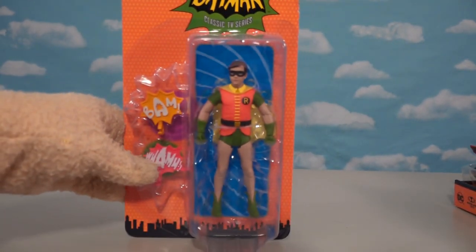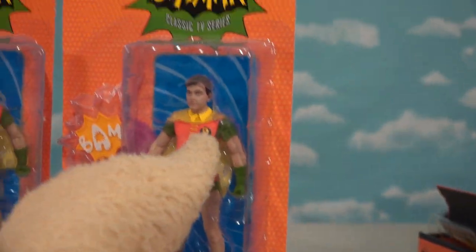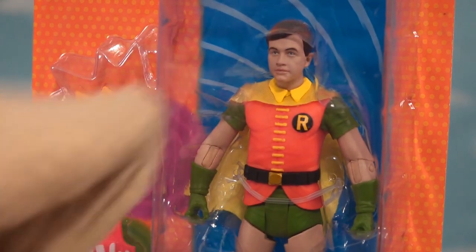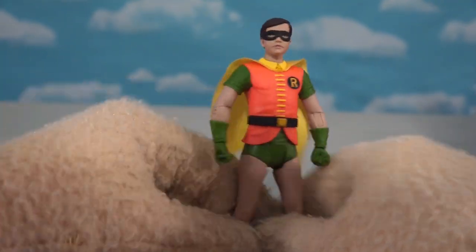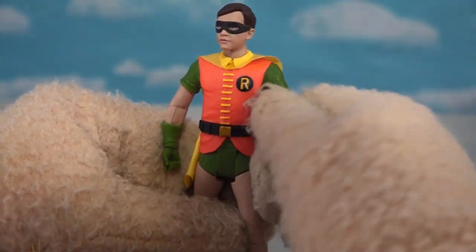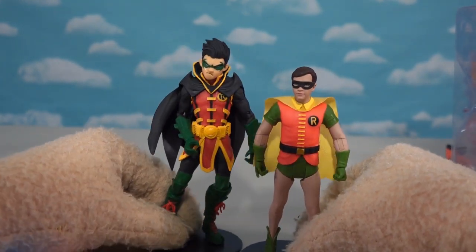So the last figure we have is the Boy Blunder — I mean, the Boy Wonder himself, good ol' Robin! It's cool because they actually made two versions of this guy as well. The rare one looks like he doesn't have a mask on, and he is the Platinum Edition. Look at the old Burt Ward — there he is without the mask! And he can actually stand on his own — that's the only figure that does! Look at that cape, it's very colorful, just like he was in the TV show — greens and reds and yellows! Even Robin, the one that's supposed to be smaller, actually towers over this guy!